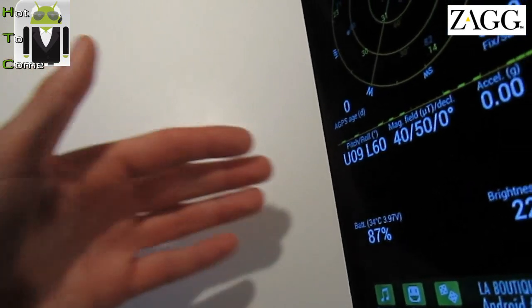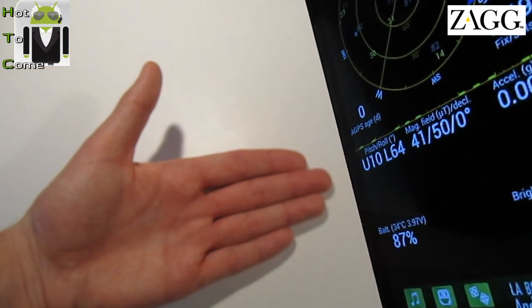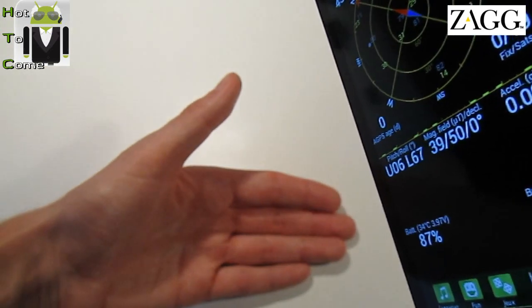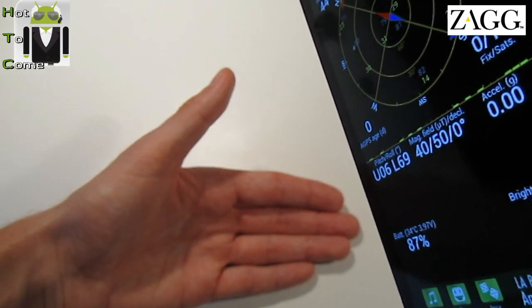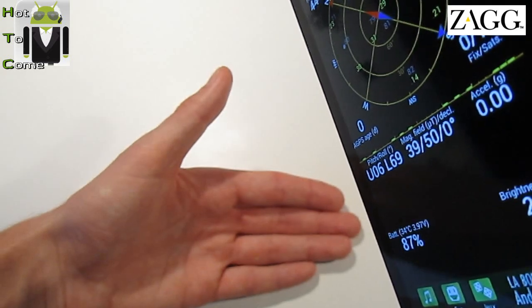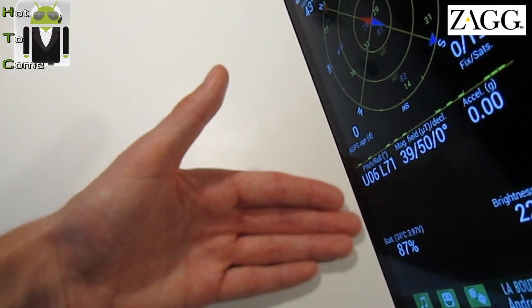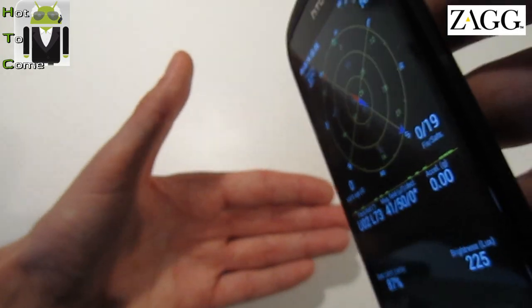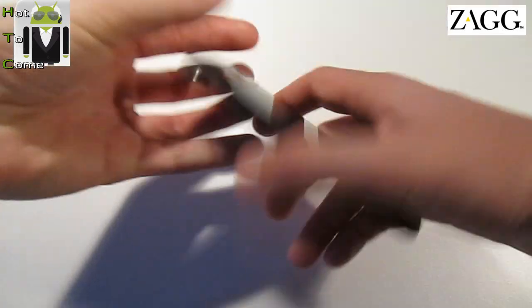I'm at 60 degrees, 62, 63, 64, 65, 66... 70 degrees, 71. And after that I think the phone is falling down. Ouch! Shit.